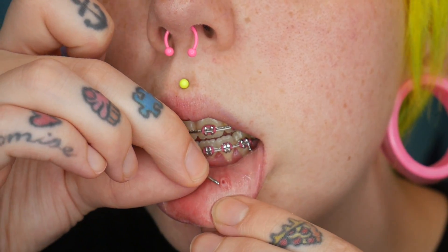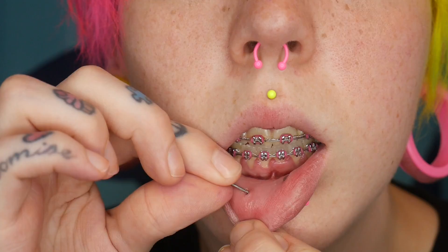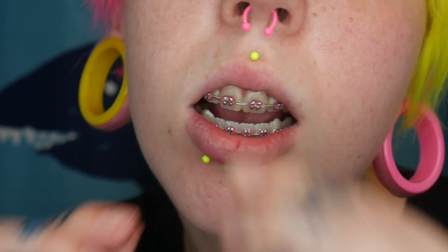We'll do yellow for my philtrum, and then we're gonna do opposite colors on the bottom. So here's that so far.